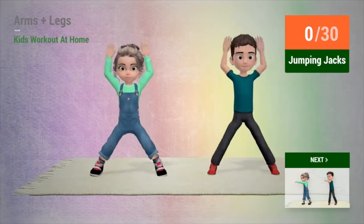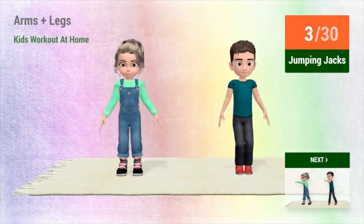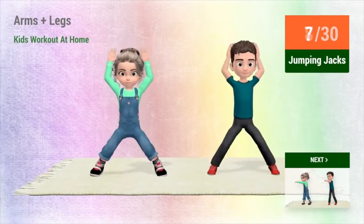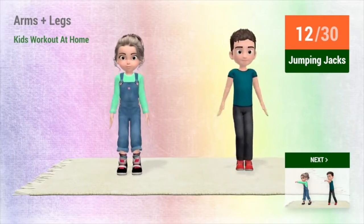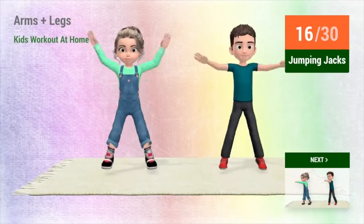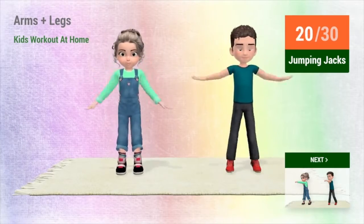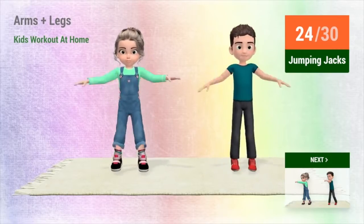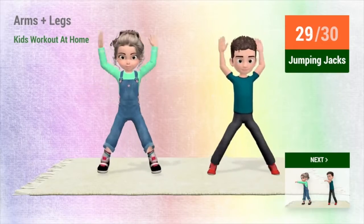2, 1, go! 1, 2, 3, 4, 5, 6, 7, 8, 9, 10, 11, 12, 13, 14, 15, 16, 17, 18, 19, 20, 21, 22, 23, 24, 25, 26, 27, 28, 29, 30.